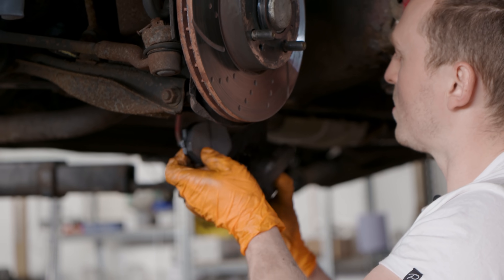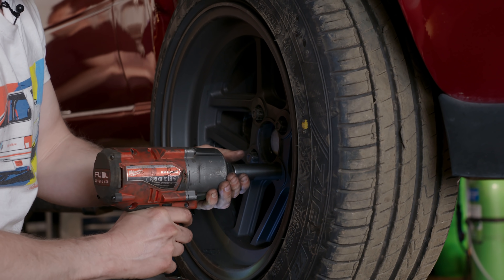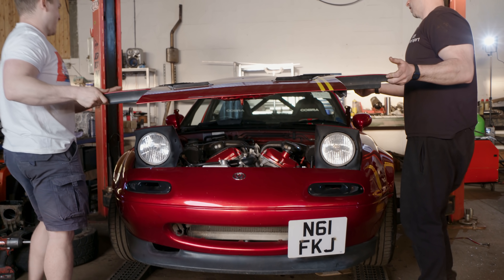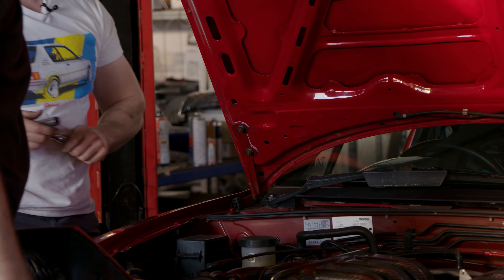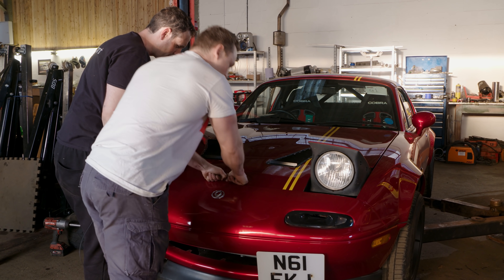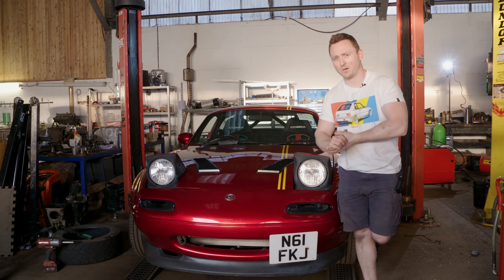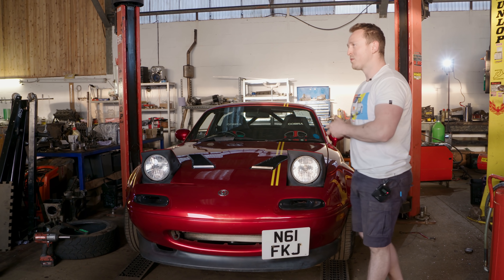With all the pads changed, new braided lines installed and fresh brake fluid pumped through, all that's left to do is put the wheels back on, top up Phil's engine with new oil, and reinstall the new-look bonnet. So the finishing touch is to put Phil's bonnet back on. There we go. Time of truth. The vents are in, there's a little bit of fettling to do. Oil is in, brakes are done, new brake fluid — it's all good. So tomorrow I will be joining Bruno from BDS and all the boys and see what Phil can really do. See you tomorrow.